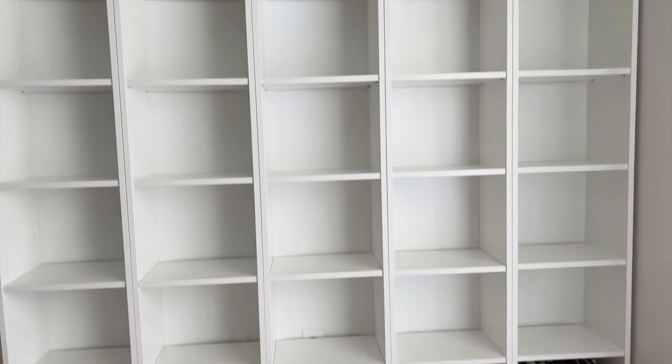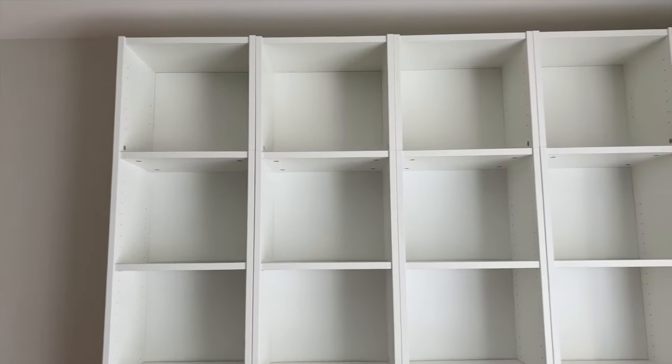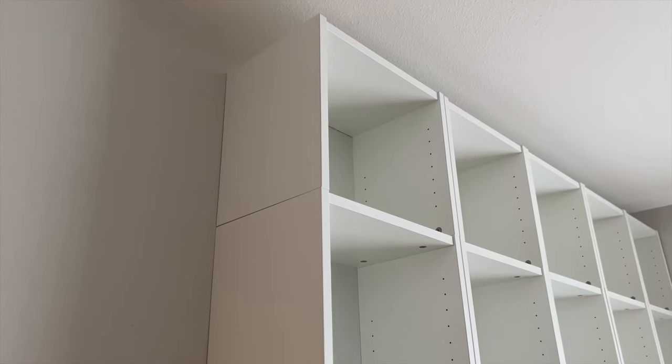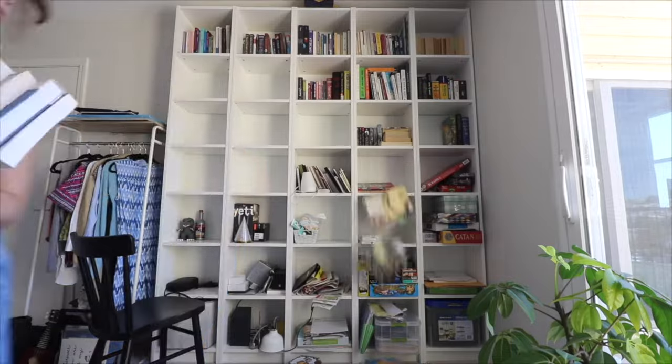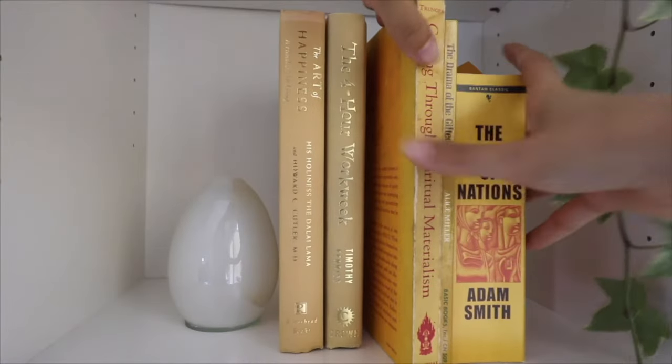This bookcase wall is basically five of the narrow Ikea Billy bookshelves side by side, and as you can see it's really tall because we've also added the extension units up on top. We did this so that the bookcase wall can get as close to the ceiling as possible, and that way it looks more built-in. When I first decorated these shelves for our office room makeover, it was more of like this open concept accent wall.